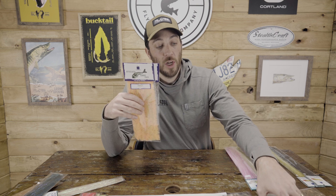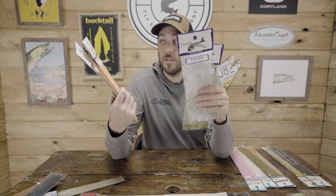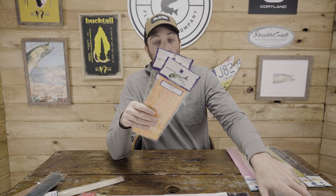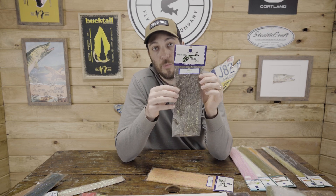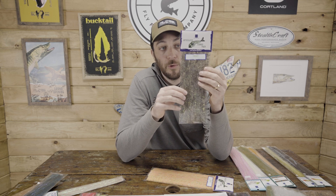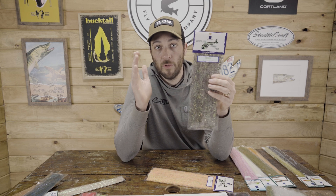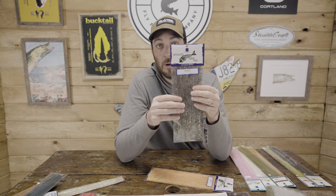First and foremost, new products — Brush Combo Packs. You got four different options: Sculpting Flash Fiber, Frenzy Fiber, SF Blend, Translucy. You got tons of options. These are combo packs — in one pack you're going to get five or six different brush options, so that's size half inch all the way up to an inch and three quarters. Right here in the pack, you're all ready to go for tying your game changers. You have all the sizes you need and just the right amount to tie several different patterns.